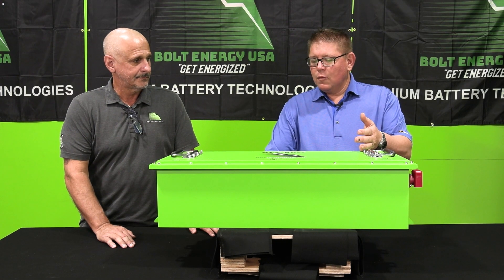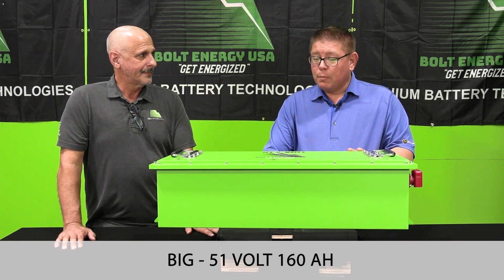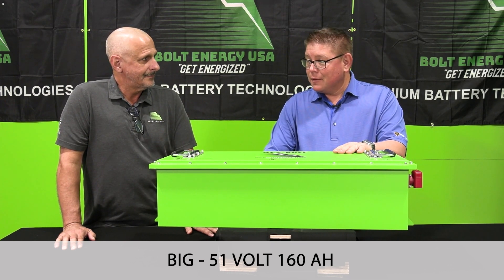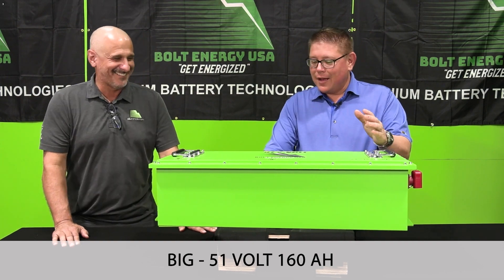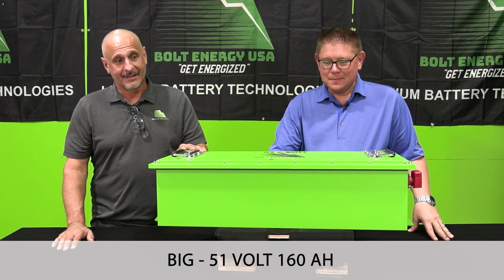So Bobby, this is your 160 amp hour, 51 volt battery. You know, you have nicknames for all your batteries. This one doesn't have one. I mean, the size of this thing — I might call it 'the pig' or 'the Mount St. Helens of batteries.' But anyhow, why did you build this battery?